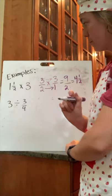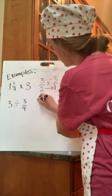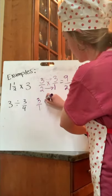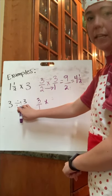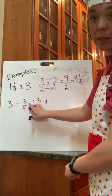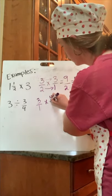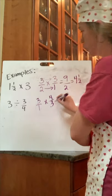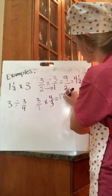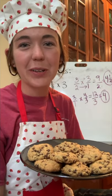Now, dividing is a little bit trickier. I do need to change these numbers so that they're easy to work with — three needs to be a fraction, so I'm going to make it three over one. I'm going to change my division into multiplication, and since I'm using the opposite operation, I'm going to use the opposite of this fraction. We call that a reciprocal. The opposite of three over four is four over three, so I'm multiplying by the reciprocal. Then I do the same thing — it goes straight across: three times four is twelve, one times three is three. I expected to get about twenty cookies and ended up with eighteen.